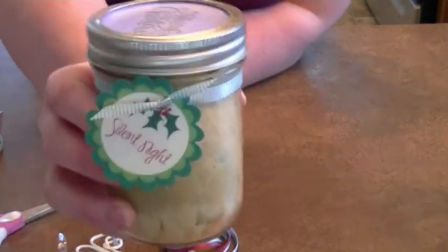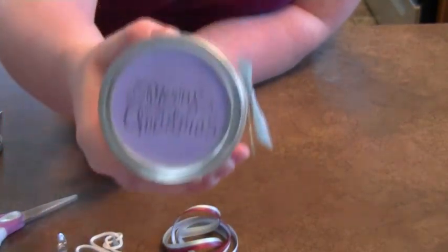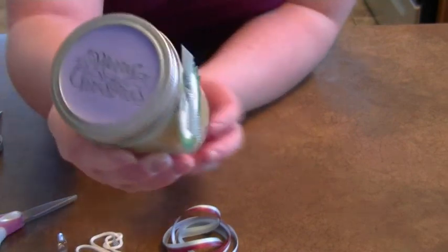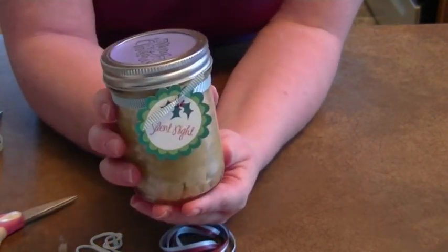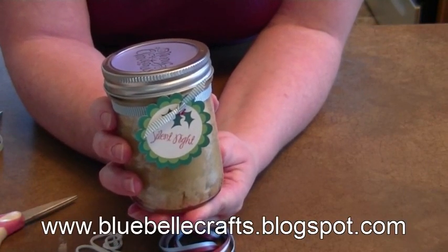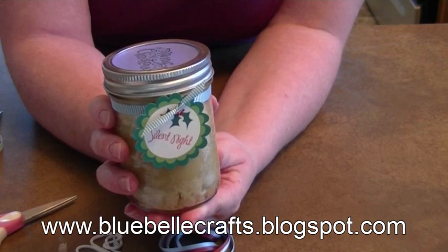I won't be putting anything extra on the jar itself because when you're done, you're going to want to bake it or reheat it in the microwave. I hope you enjoyed this, and if you want to see more crafts like this, visit my blog at www.bluebellcrafts.blogspot.com. Thanks for watching.